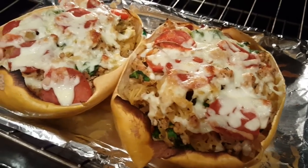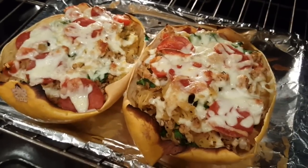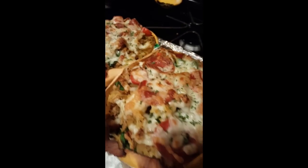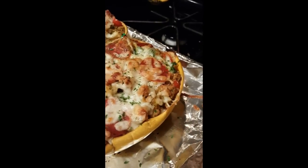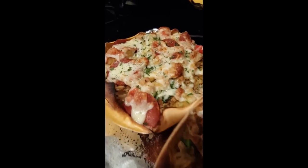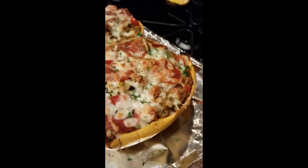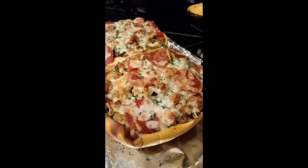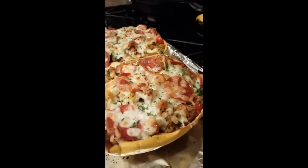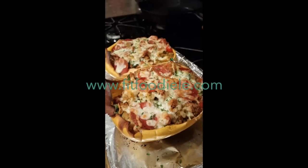So instead of stuffed peppers, we got stuffed spaghetti squash! It's hot. Again, instead of stuffed bell peppers, I made stuffed spaghetti squash. It's got spinach, grape tomatoes, spaghetti squash, and lean ground turkey. On top I sprinkled Monterey Jack cheese, but you can do almond cheese, dairy-free cheese like Daiya or other vegan cheeses, and also turkey pepperoni on top. We're about to enjoy this for dinner tonight!